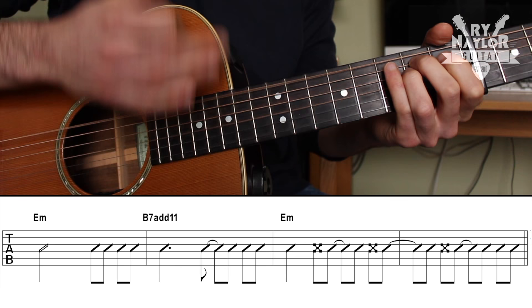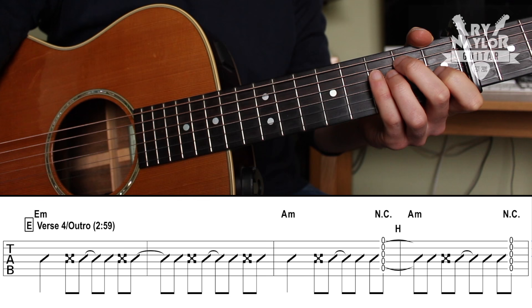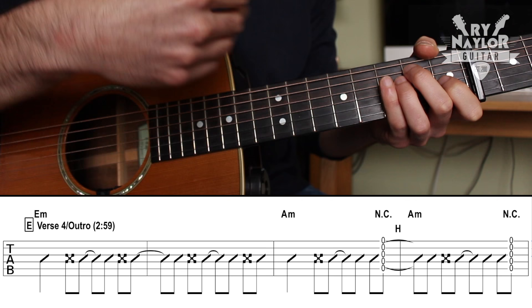At 2:59, verse four and the outro again carries on in a similar way. Just look out for the chords being held towards the end as we start to slow down into the ending.